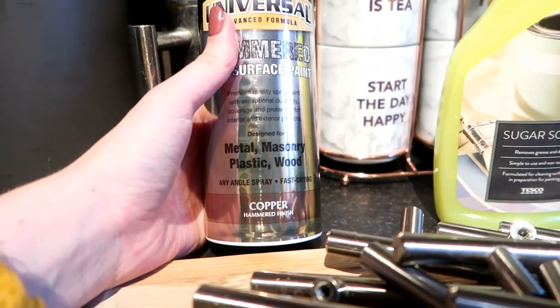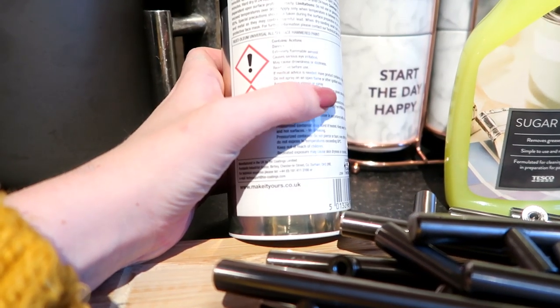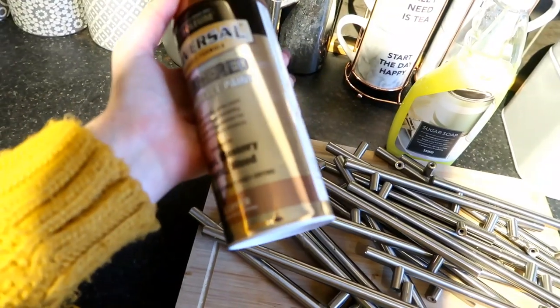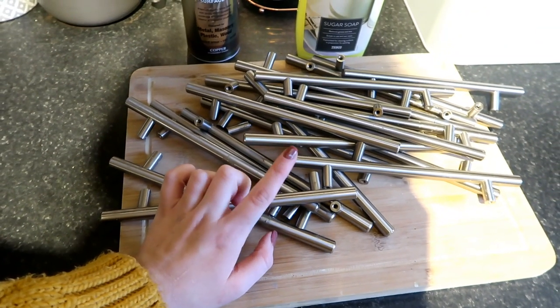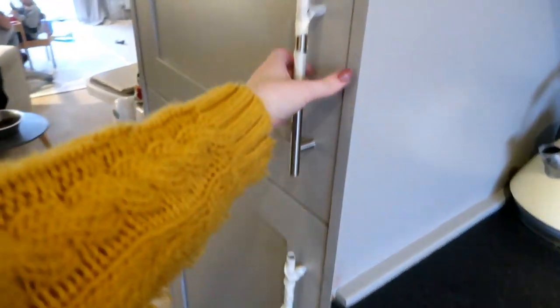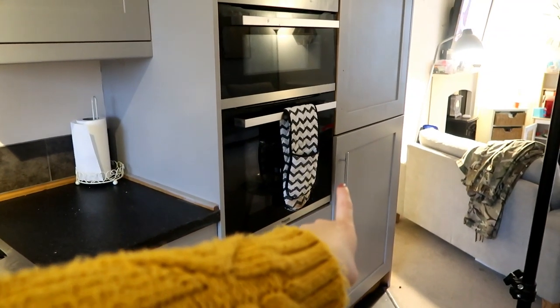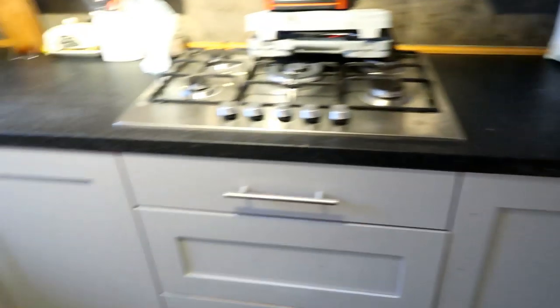The spray is for metal, masonry, plastic, and wood. It says hard to dry in 24 hours — okay, that doesn't dry quickly — but it doesn't really matter. I was going to replace all the handles with copper handles I bought online, but then I forgot how many handles I actually had. This handle on the fridge doesn't come off because you can't get to the screws behind it, and another handle doesn't come off because the screw is all bent.